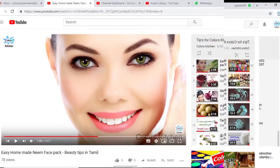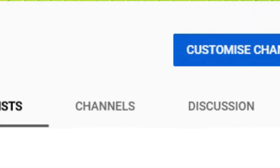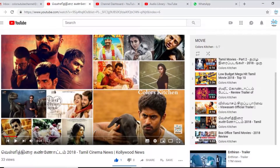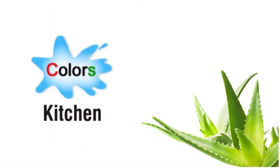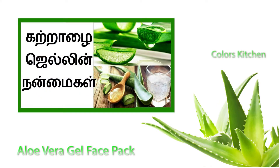If you want to subscribe to our Colors Kitchen channel, please click the bell button on our channel. Now, I'm going to tell you about Colors Kitchen and facial tips.